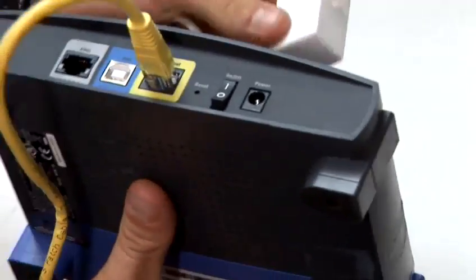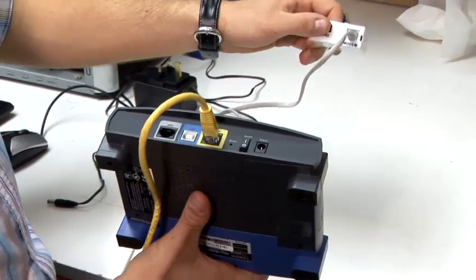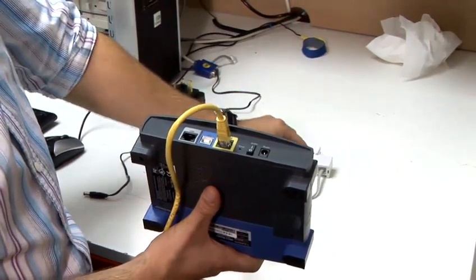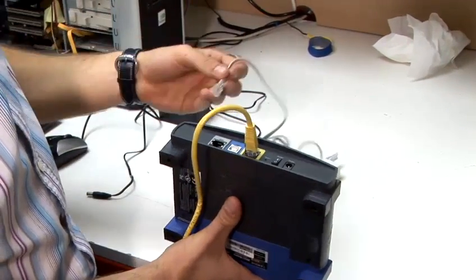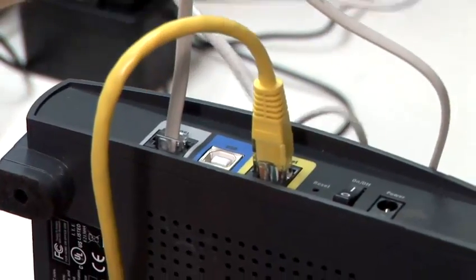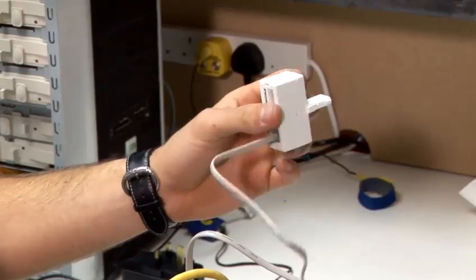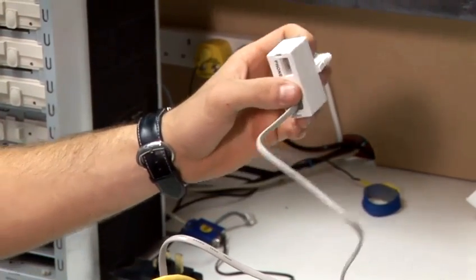The microfilter and RJ11 broadband lead clips into the modem point on the microfilter, and the back of the modem lead will go into the ADSL socket. Your microfilter will then need to go into a BT wall socket, preferably at the main BT point, which is generally on houses near the front door.